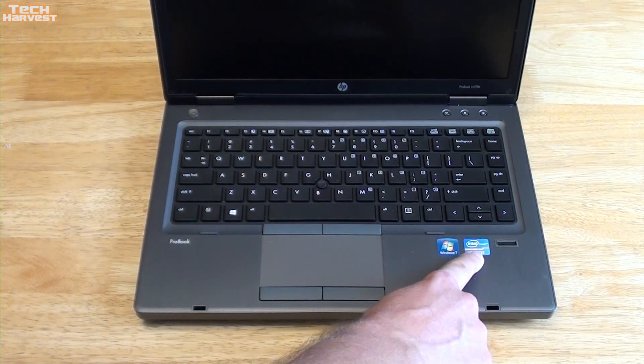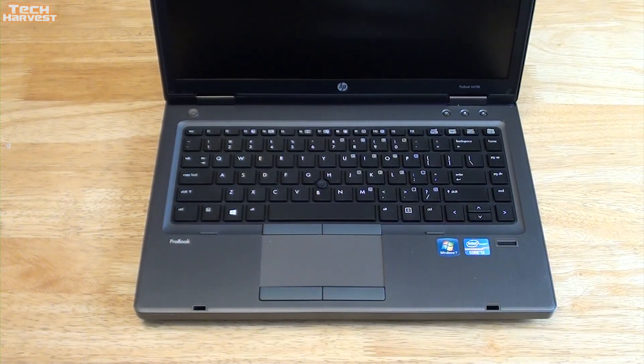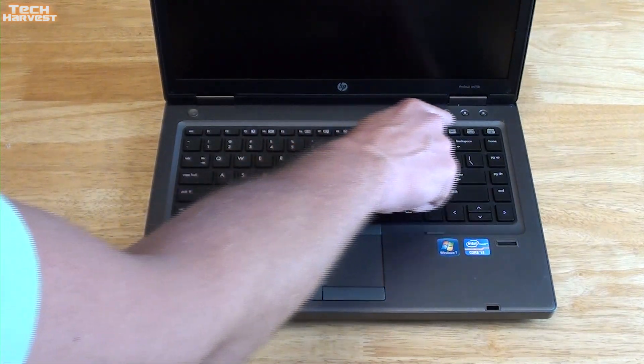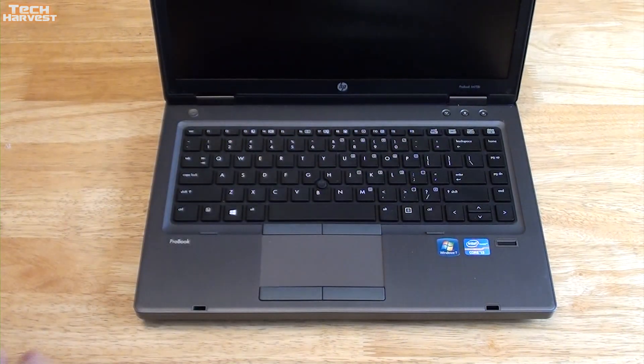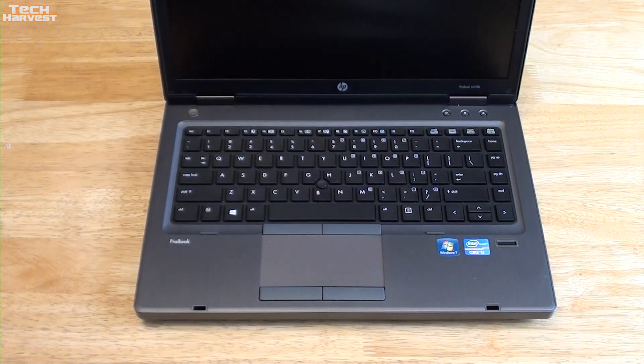You've got your ProBook branding and mouse buttons here. It's not a clickable touchpad. It has Windows 7 Pro and a Core i3. This does have a fingerprint reader, which I'll set up under Windows. Once I switch to Linux we'll see if it works. There's a power button up top, a Wi-Fi button, a globe button, and a mute button.